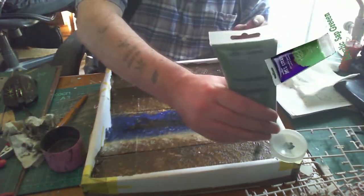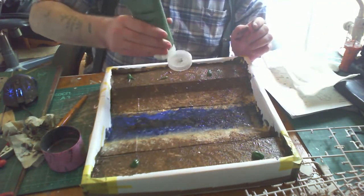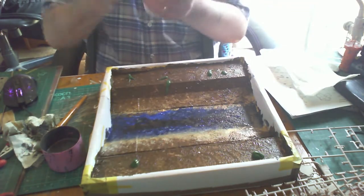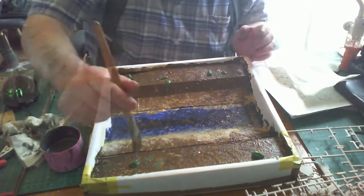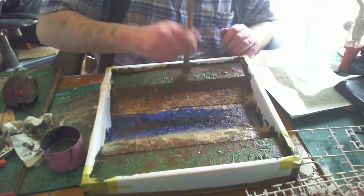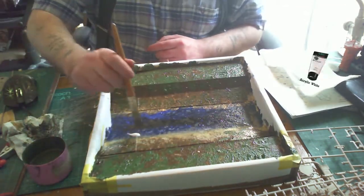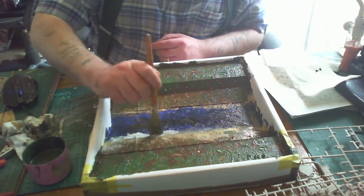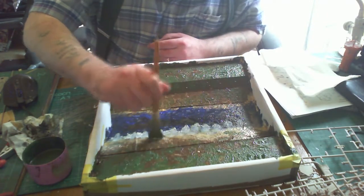Lastly, moving on to green - a few dots of that, stabbing it on, blending it in with the brown and taking it down the embankment slightly. Once all the main colors are in, a light paint - white or any light color - is used to blend the colors and try to give it a bit more definition.